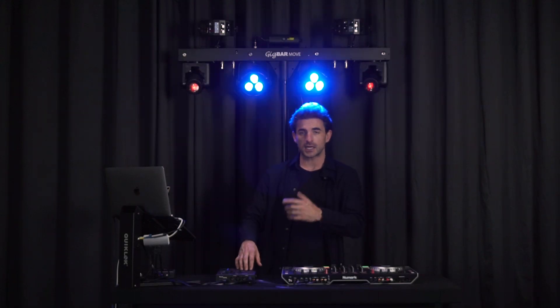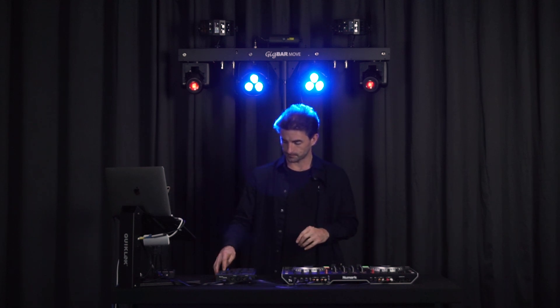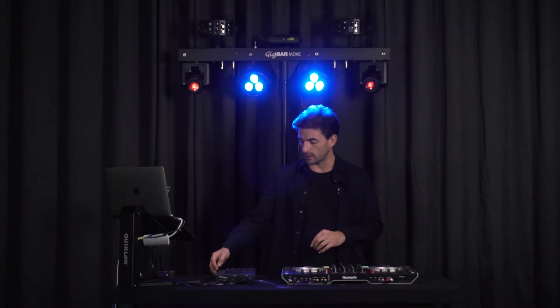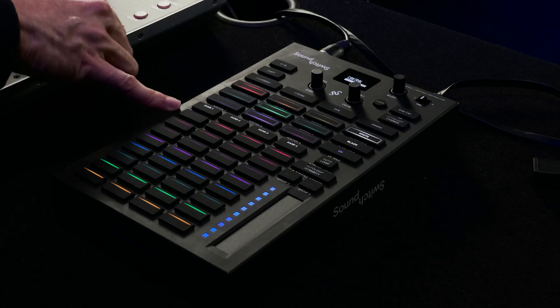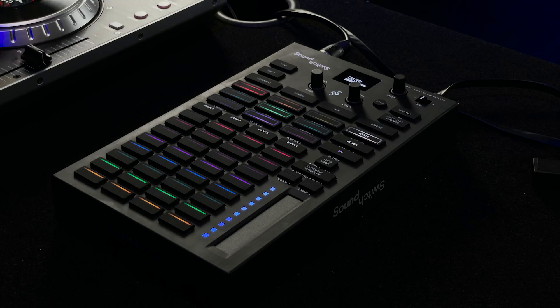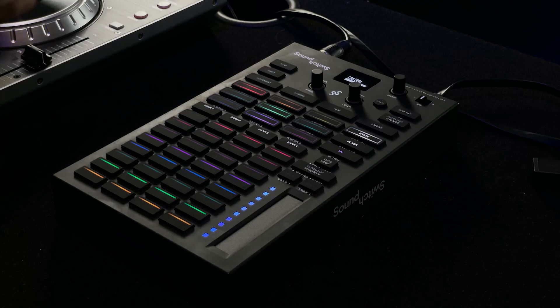In static look mode you're able to activate any of the static looks that come pre-shipped with SoundSwitch — for the Gig Bar Move or your custom static looks for your own lighting rig. To turn these off, you can deactivate them again. If you have a static look on and you switch back to auto loop mode, you'll see that the static look indicator lets you know it's playing underneath, which gives you important heads-up feedback about what lighting effects are on.